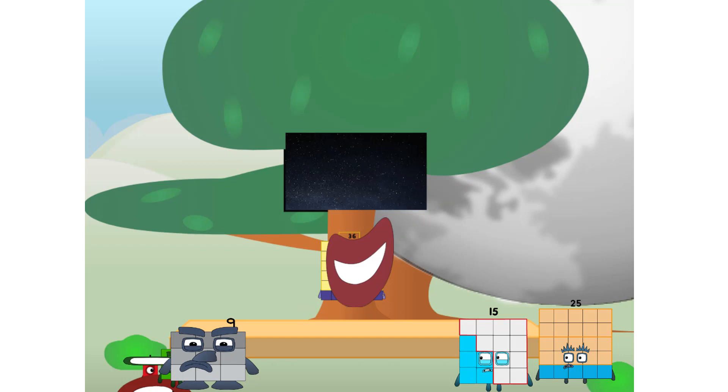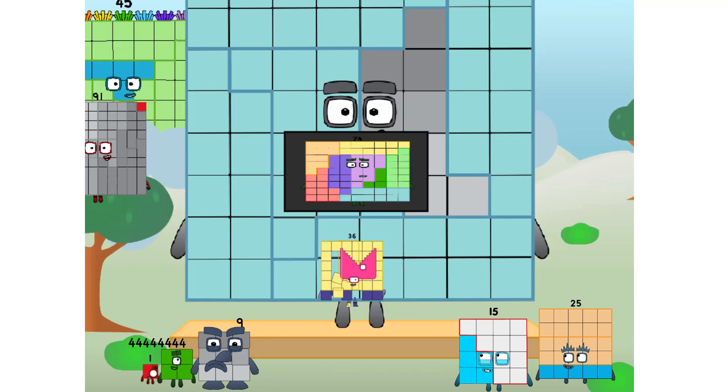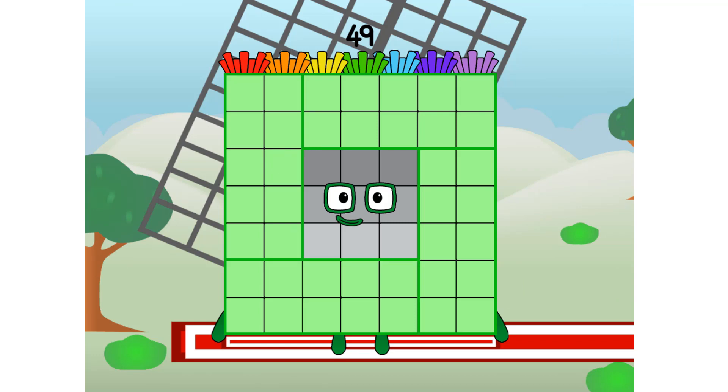But how will we get all the way up there? We call in some friends — some big square friends. 49 commencing rainbow test flight. All systems checking out. 7 by 7.